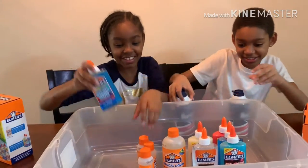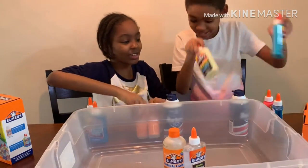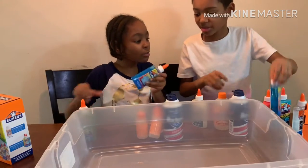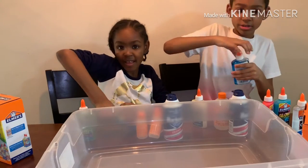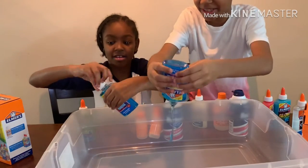Okay, which one do you want to start first? Should we just do like a whole one? Let's do the blue first. Okay, so do all the blue ones first — do these blue ones first. So we'll do the blue first. And dump it when you're ready.